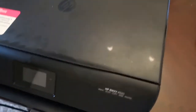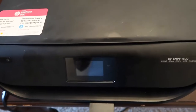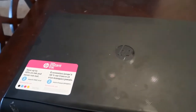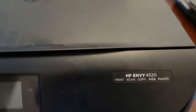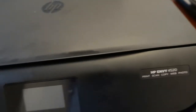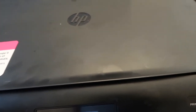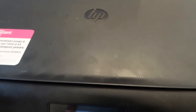You also need a printer if you plan to print things out like images and stuff. I have the HP Envy. It was $100 but I got it on sale around Christmas time for only $29.99.